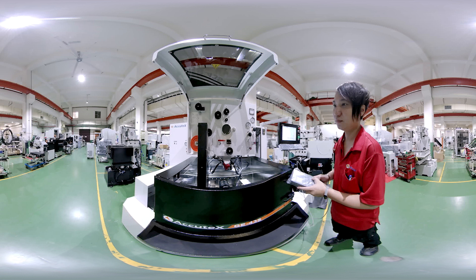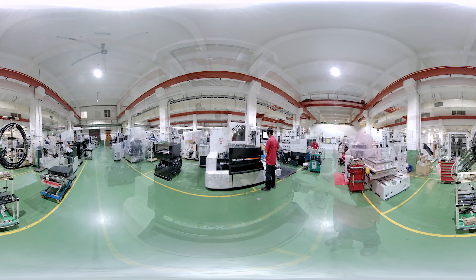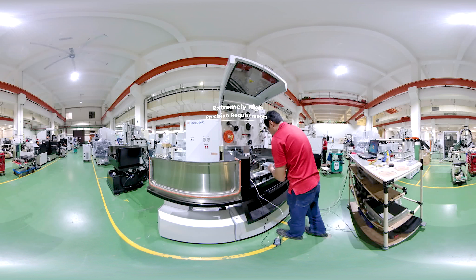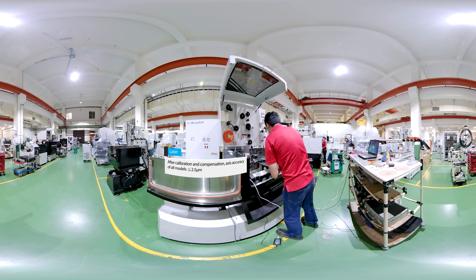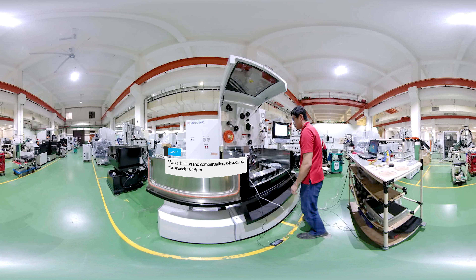Acutex's production style management is unique in Taiwan. The process uses the five principles of lean production to execute the production schedule and manage efficiency based on customer orders. Machine assembly quality requirements are extremely high — after laser calibration and compensation, the accuracy of all models is less than or equal to 2.5 micrometers.